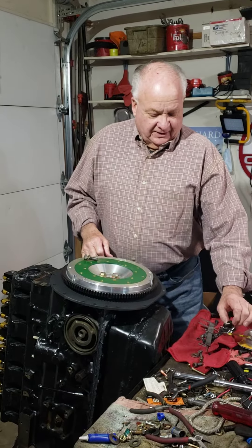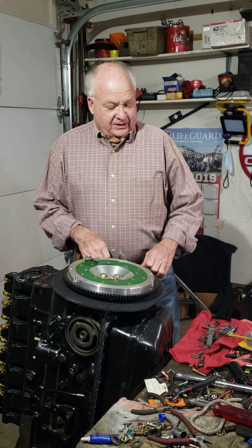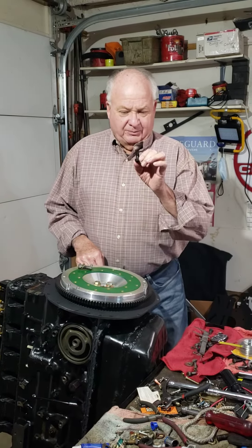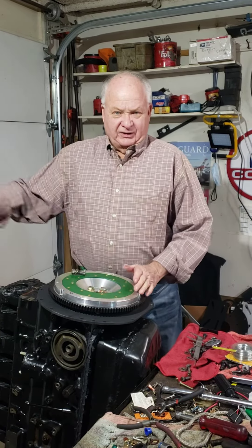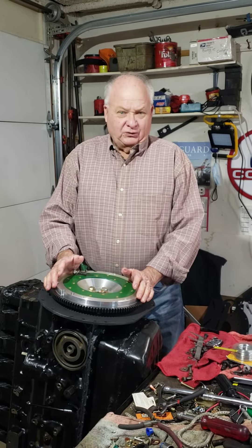I was racing at Pikes Peak International Raceway in Fontaine, Colorado about three years ago at 110 miles an hour. Four of these ARP bolts sheared off — the flywheel, pressure plate, and clutch disc exited the transmission and broke off the input shaft of the transmission, going through the bell housing.